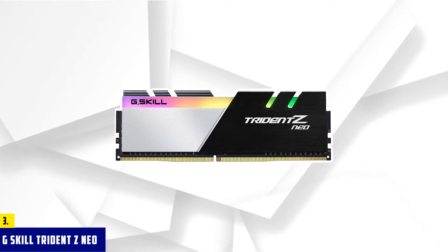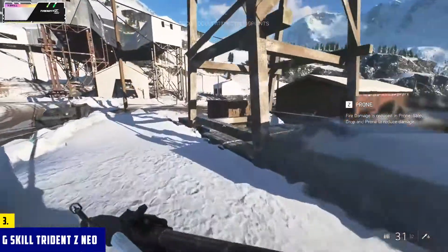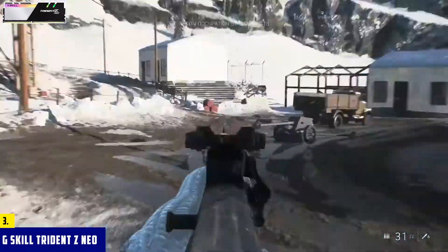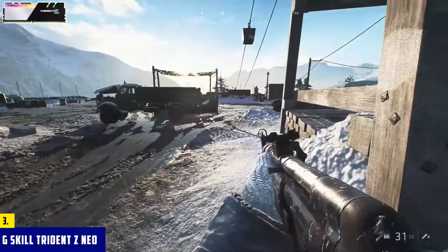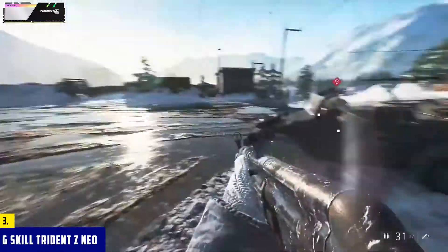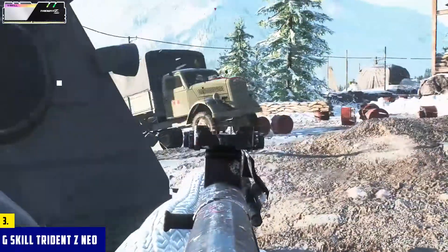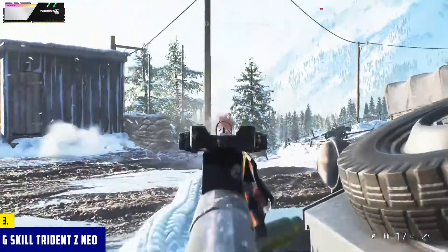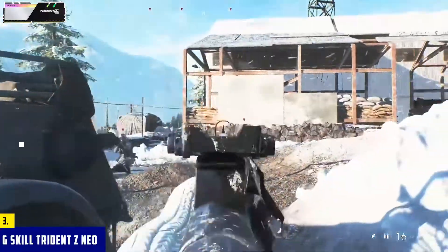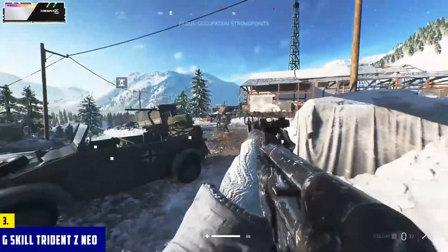At number three, it's G.Skill Trident Z Neo. The Trident Z Neo is one of G.Skill's best-selling memory kits at the moment. It gets you a combination of performance, looks, and price that you won't get with many other kits. The kit comes with two 16 GB modules, each running at 3600 MHz — pretty good for a modern CPU with no performance issues. You also get 18-22-22-42 timings, which is good considering the module size and frequency.